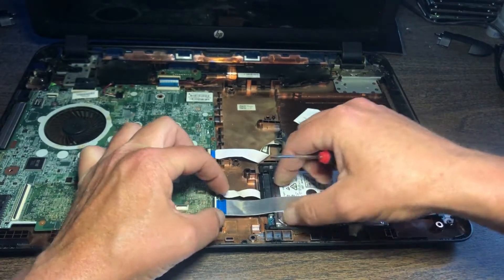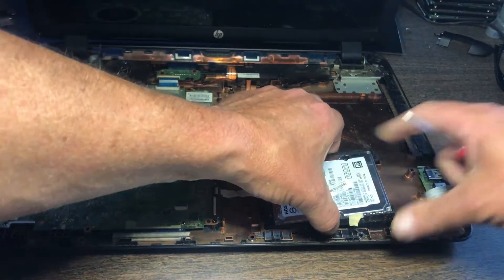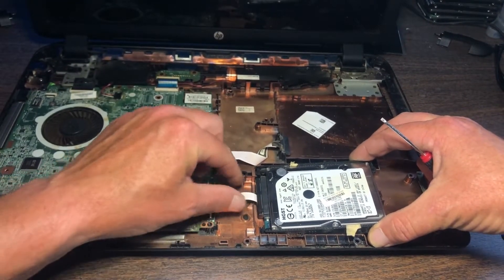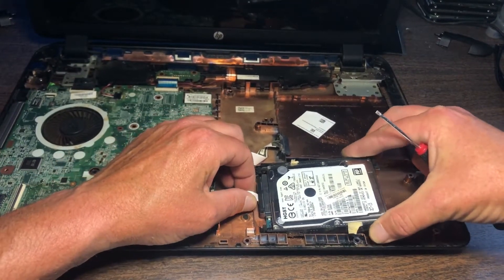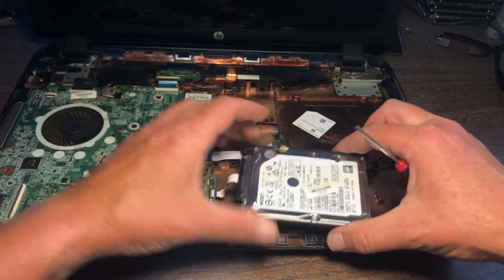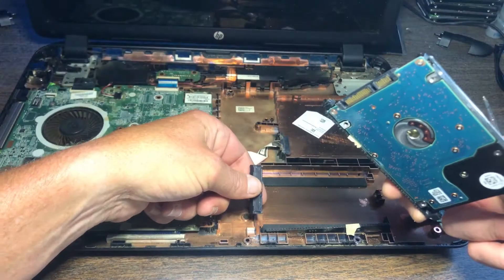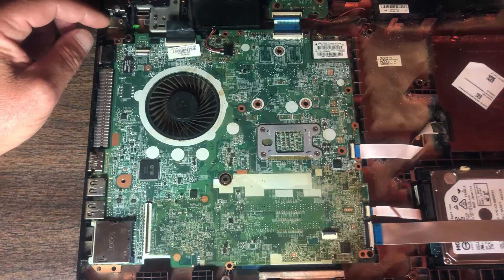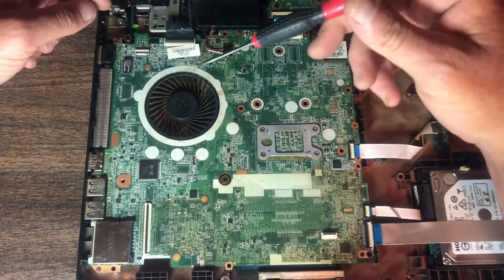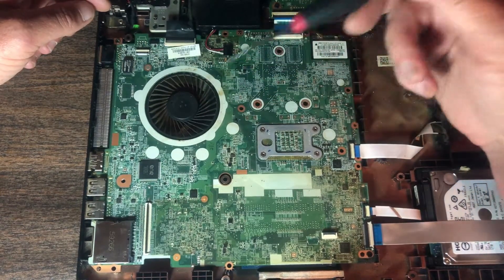You've got another ZIF connector right here. Slide that up gently to get this cable out of the way — you can literally just pry it up like that. Now you don't want to pry it straight up. You've got your SATA connector here, so you want to gently apply just eggshell strength. Now it's out of there — literally gently remove the SATA connector.